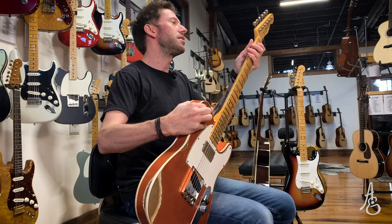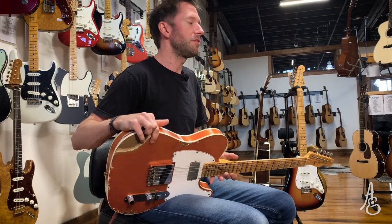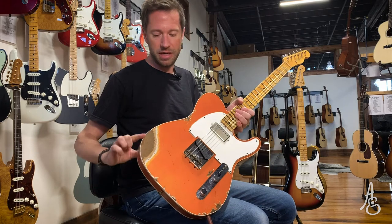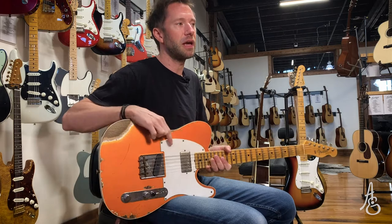Starting today with a Fender Telecaster from the Custom Shop. This is a double-bound Telecustom. It's got a humbucker in the neck. Who do you think of when you think of a humbucker in the neck of a Telecaster?